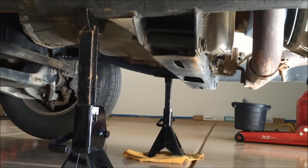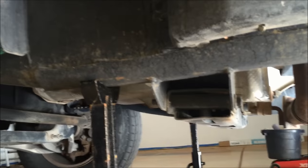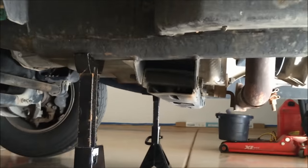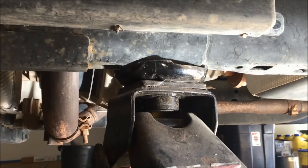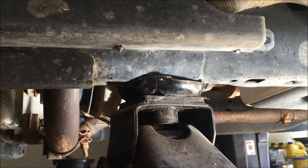We're going to go ahead and lift it a few inches into the air. The jack stands don't go up too much higher than this, and we're just putting it on the frame on both sides — that'll just give us a little more clearance getting the transmission out. You can leave the jack here on the frame as well, as long as it's not in the way, just as an added safety precaution.